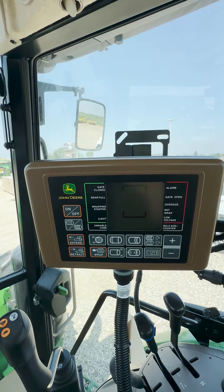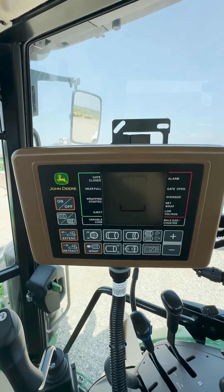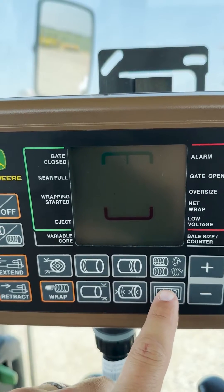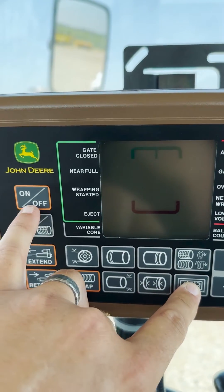The first thing we need to do is to key on the tractor. Next, with the display off, we are going to press and hold the counter button while turning on the display.